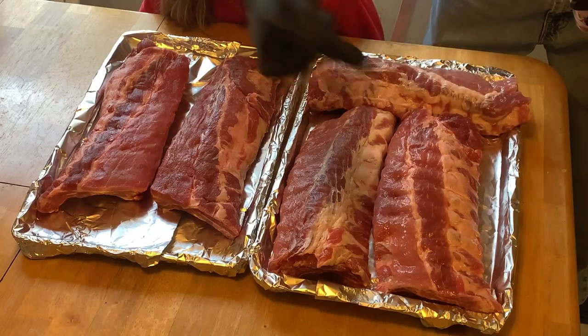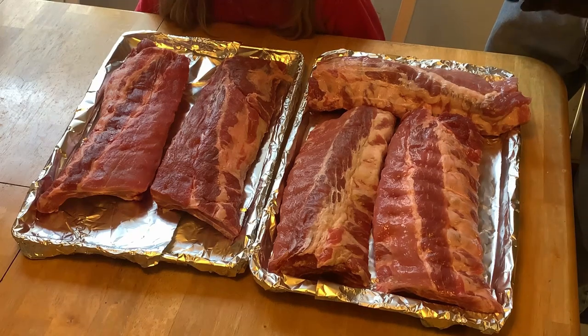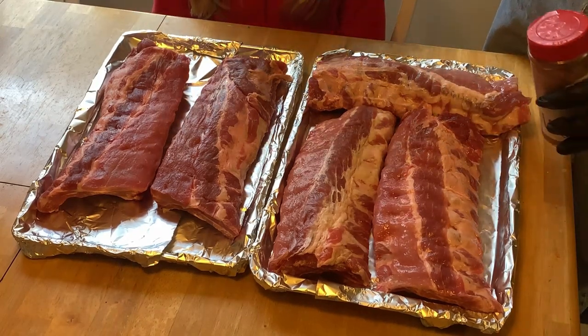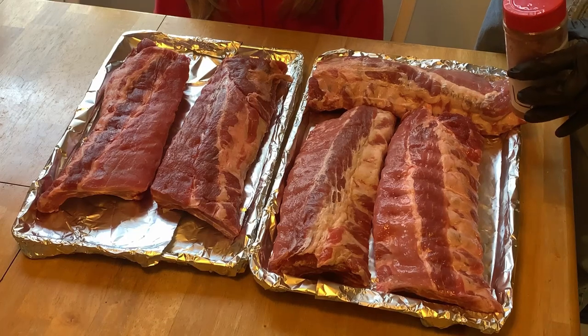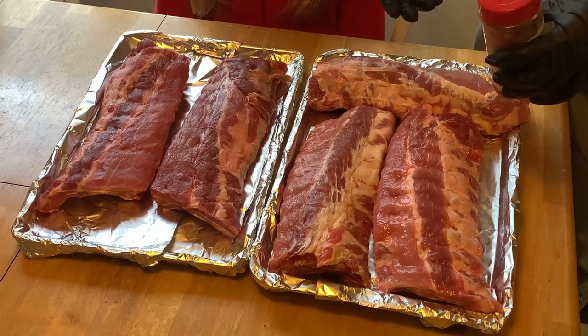Click the subscribe button over here and give me some more subscribers — appreciate it. Alright, we're gonna get these rubbed up. I'm not putting any mustard or binder on them today — they're wet enough. We're gonna get these rubbed down good and set them in the fridge for an hour or two to let the spice get in them.